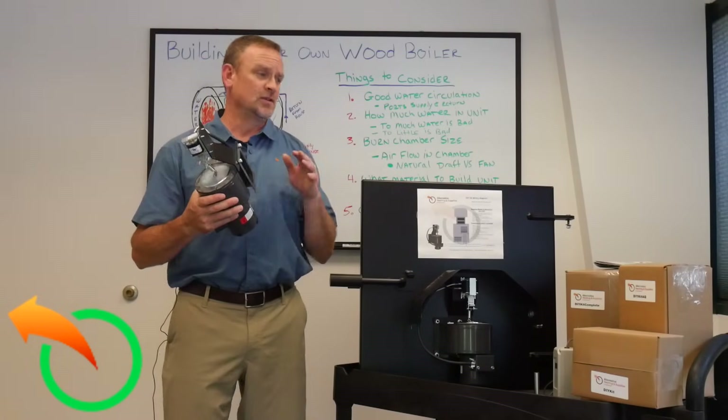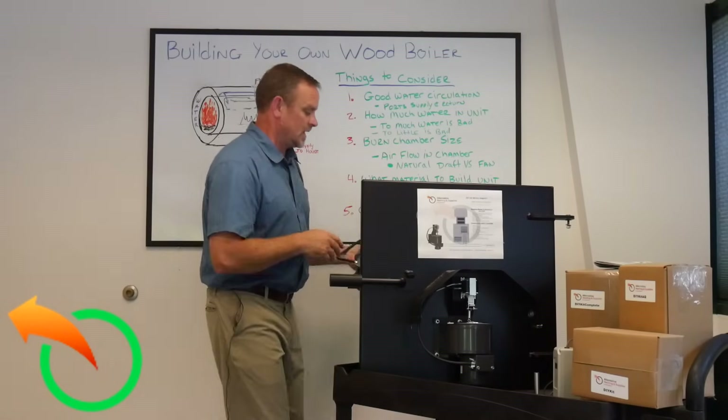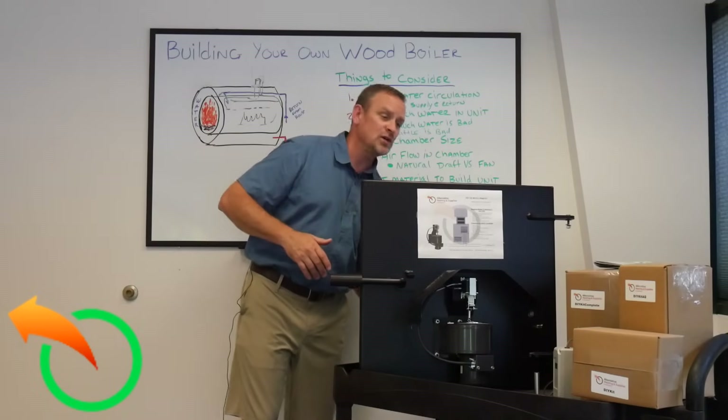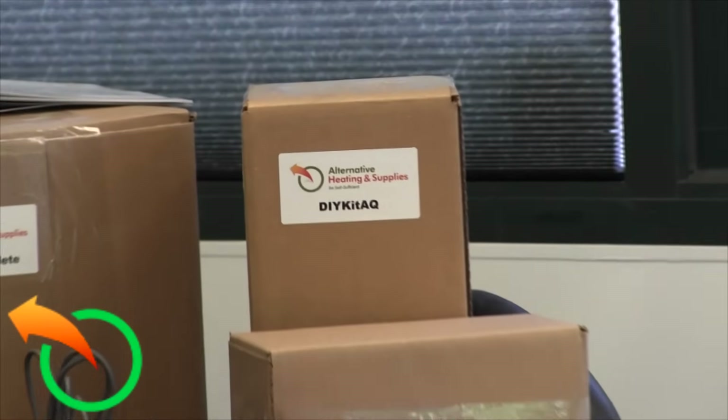The doors need to be air-cooled or somehow cooled so they don't warp or twist. The doors I sell are air-cooled, and the fan is what cools the door through the air chamber. Then you go into the next kit, which is the DIY kit Aquastat.